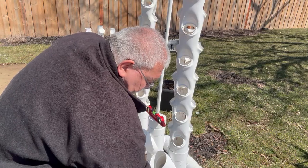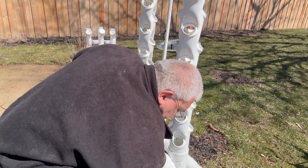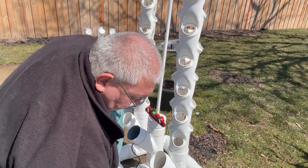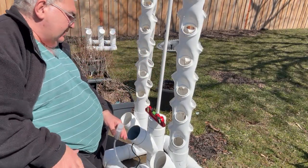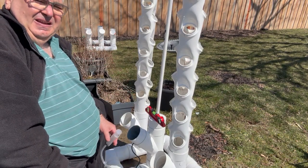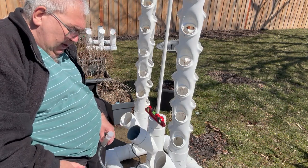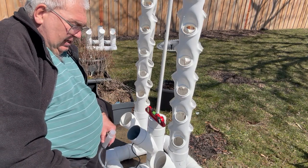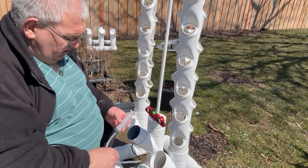I'm going to leave this and let it mix up. Tomorrow I'll come out and do an electrical conductivity test, which will tell me what my nutrient level is at — we'll get into that tomorrow. So this unit is ready to go. I'll get set up and we'll start putting some plants in, so I'm going to end this particular video right here.